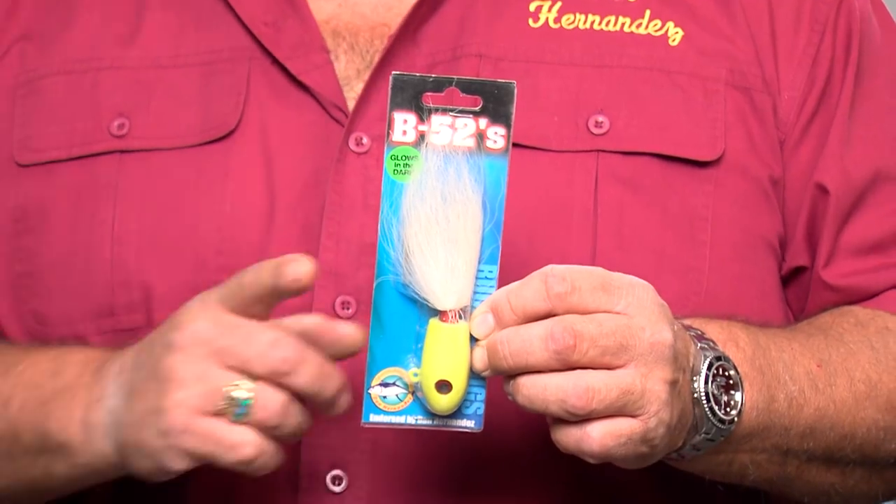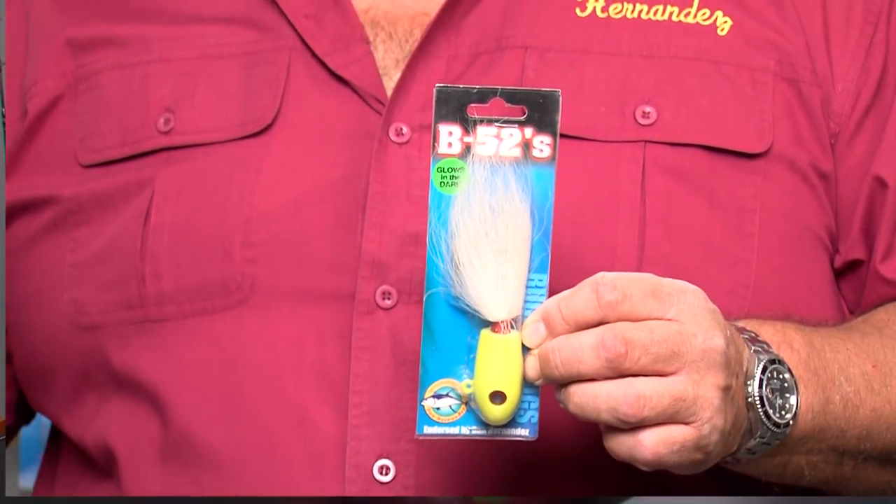This is a bucktail right here, and they work really good. The big advantage with using a bucktail is I know exactly where my bait is at all times. If it's laying on the bottom, I know that's where my bait is, and as I wind the lure up a little bit, I'm picking that lure up off the bottom, working it. If you're fishing with a sliding sinker, maybe your sinker is all the way on the bottom, but your bait could be anywhere from 5 feet to 20 feet off the bottom — you don't know where it is.